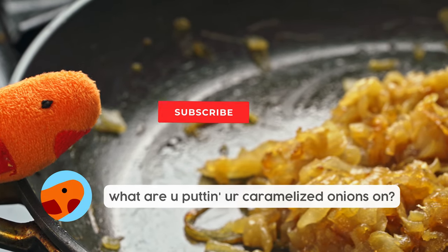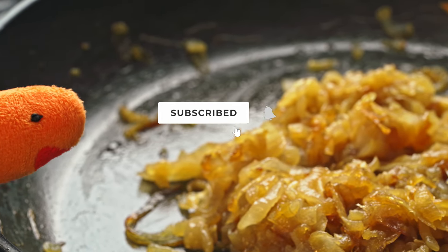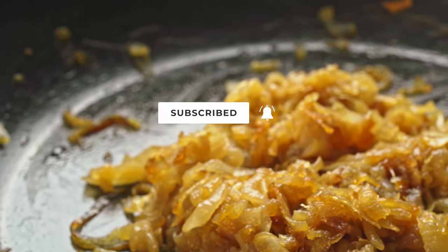Look at those onions. Make sure to subscribe, y'all, for more tasty, tasty onions. See ya!